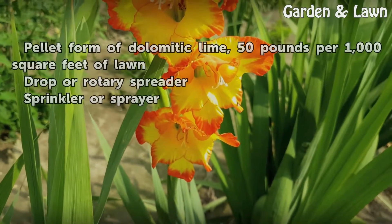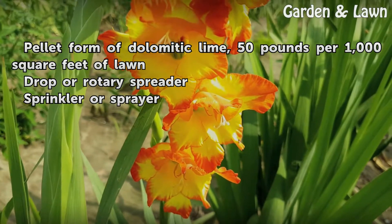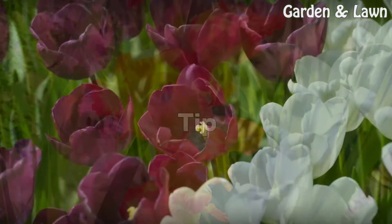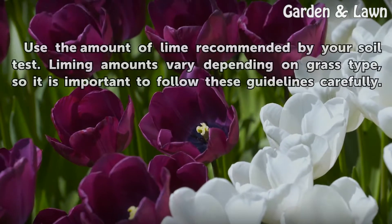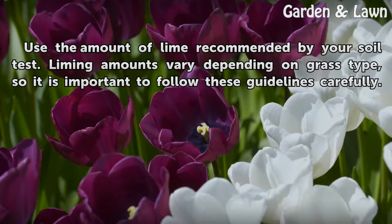For lawns, use a pellet form of dolomitic lime at 50 pounds per 1,000 square feet of lawn, applied with a drop or rotary spreader. Use the amount of lime recommended by your soil test, as liming amounts vary depending on grass type, so it is important to follow these guidelines carefully.